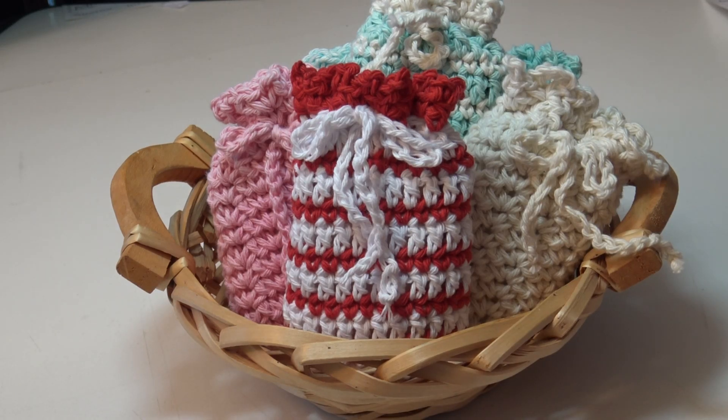Hello everyone, it's Glenda and welcome back to my channel, Creative Grandma. I hope everyone is having a happy crochet or knitting day.